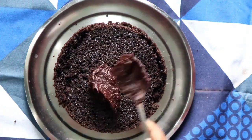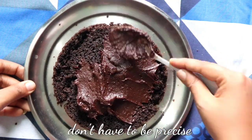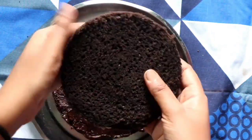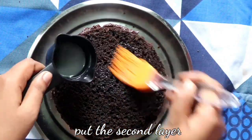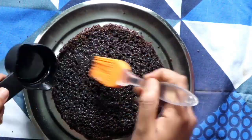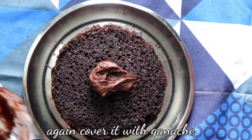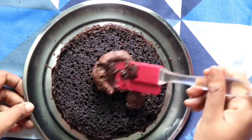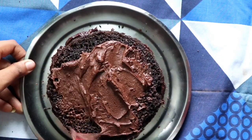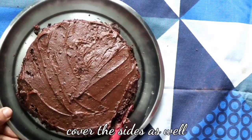Then put some ganache onto the first layer and cover it. You don't have to be very precise about it because you're going to put another layer of cake on top. Place the upper layer upside down, soak it with sugar syrup for the same reason, then put another layer of chocolate ganache and cover the whole cake — the top and the sides.